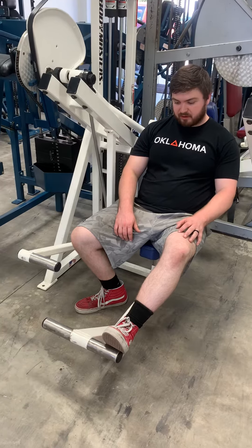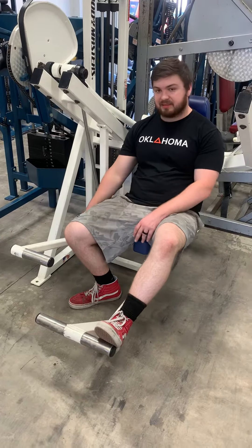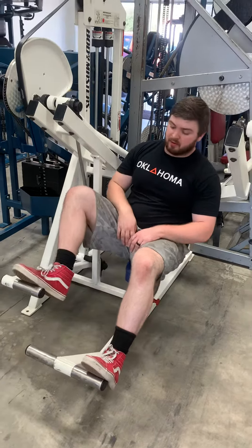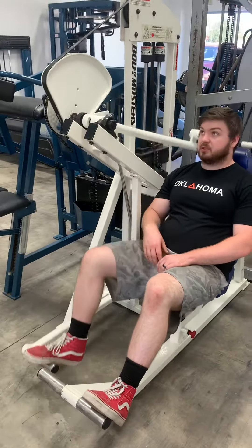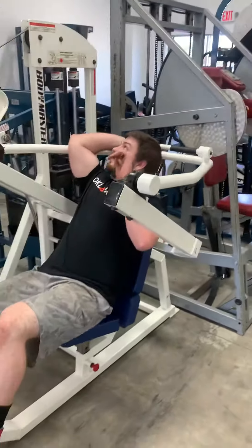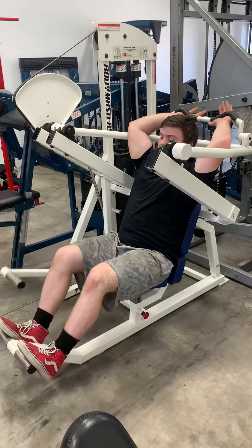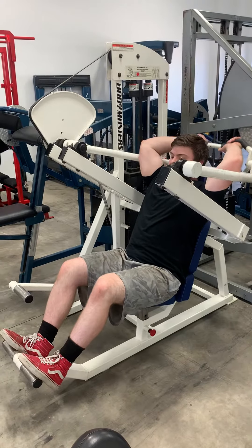You're going to put one foot up on the peg — this is your foot rest, the kickstand to help get the mechanism going so you can reach it. You're going to take your other foot and push it down to help raise the machine. Then reach back and grab the handle. Then you can let go with your foot and grab both feet here.